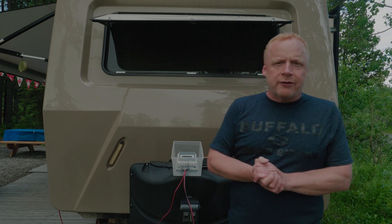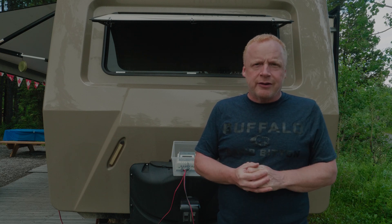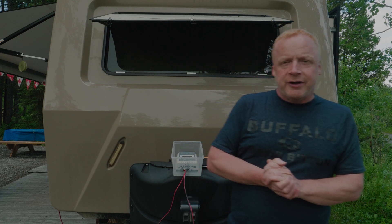We do use a generator as well, but only when we need it. Today, for example, we had a couple of storms rolling through, so we fired up the generator and sat inside while it charged the batteries. A lot of people use generators when dry camping.